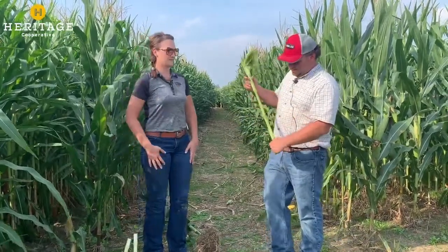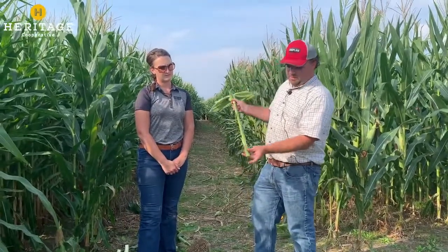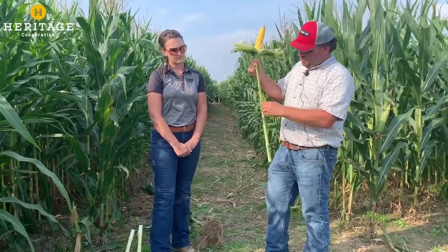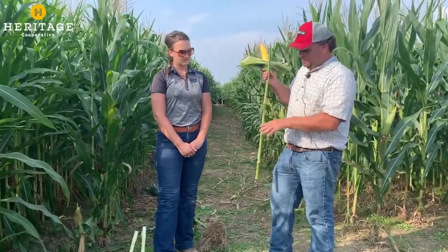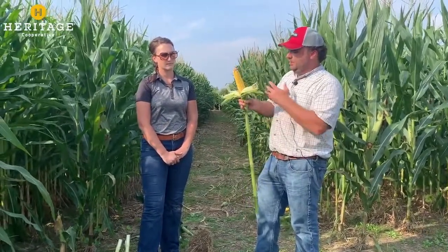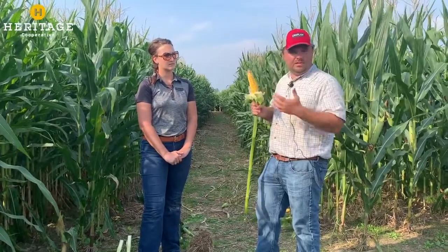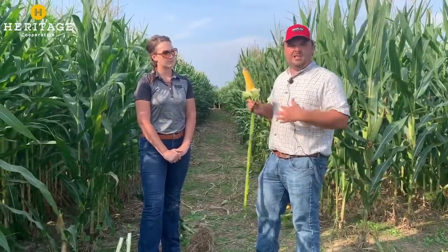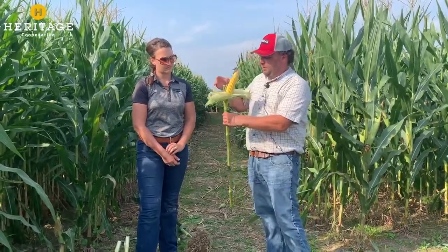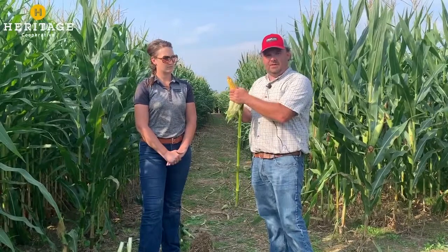Working up the stalk, you'll start to see nodes and ear shoots. The plant will put on ear shoots with the majority of the nodes above those brace roots — these are all potential ears. What the plant does hormonally is determine that it has enough nutrients and water to put on one primary ear. Sometimes you will see two or even three ears on a plant, especially if there's a lot of space between plants or a really light population. But most hybrids are conditioned to put on one single ear. Those other ear shoots have been aborted so the corn plant can focus on that one primary ear.